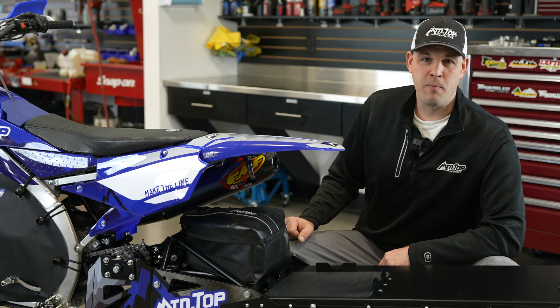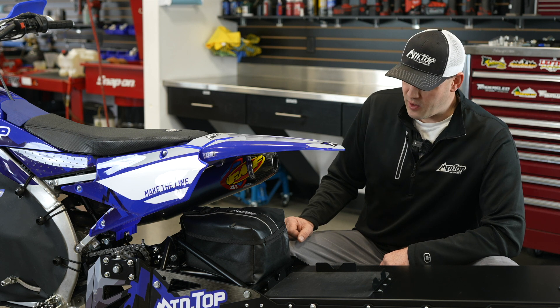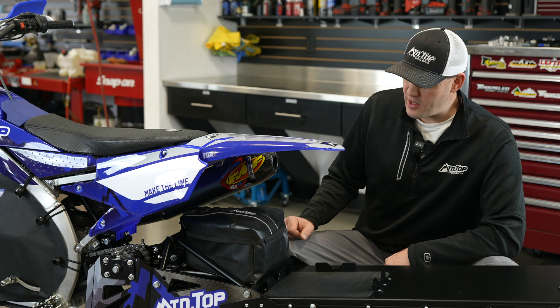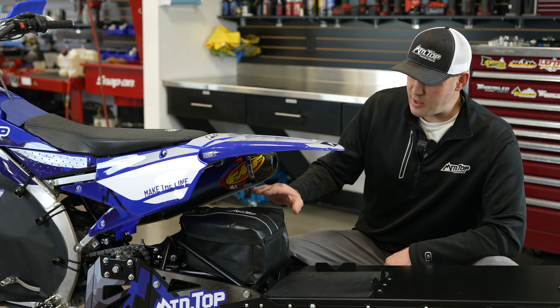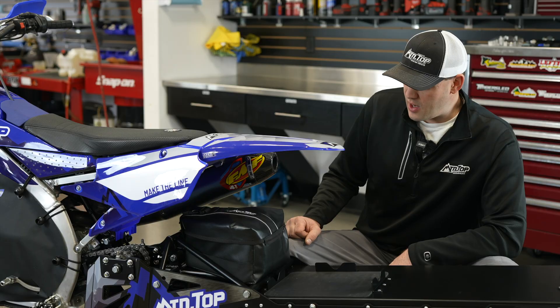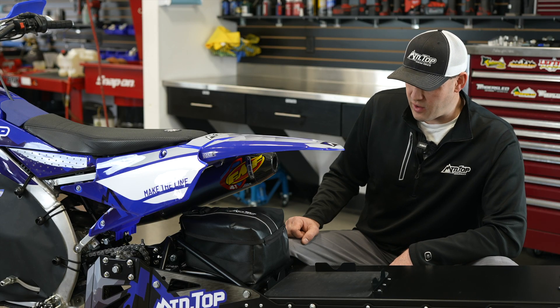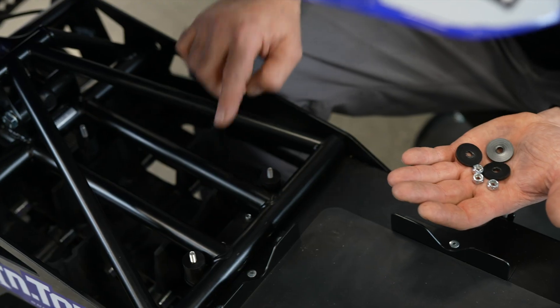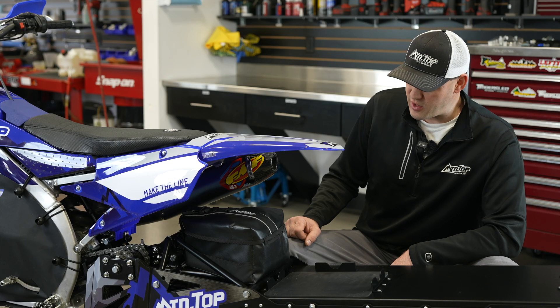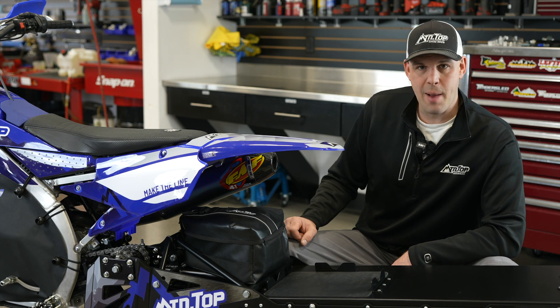Hey, it's Alan from Mountaintop Snowbike. We want to talk about our in-frame bag. This bag is custom tailored to the XFR Snowbike kit. It sits inside the tubes of the frame. It's bolted in and pretty easily removed as well, but there are no straps holding it down.